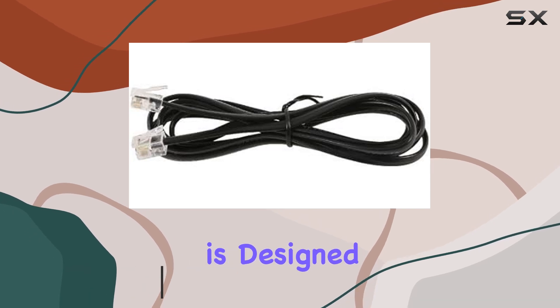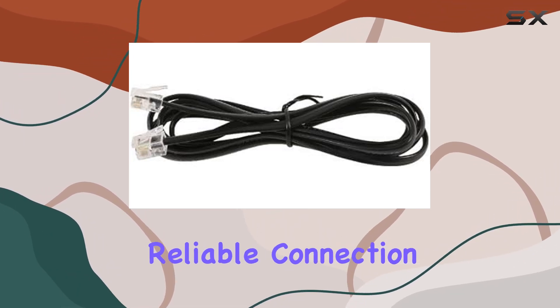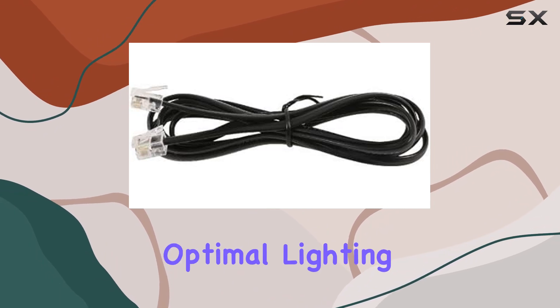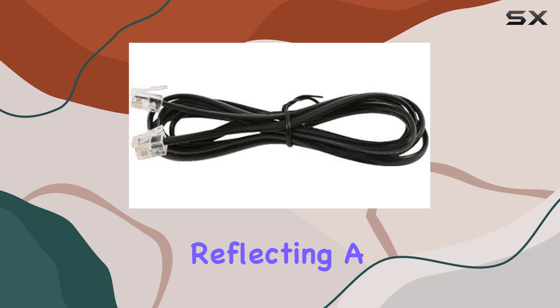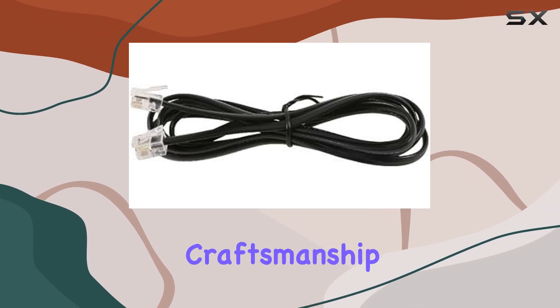Its robust build is designed to ensure a reliable connection between your equipment, which is crucial for maintaining optimal lighting conditions for your plants. This cable is made in the United States, reflecting a high standard of quality and craftsmanship.